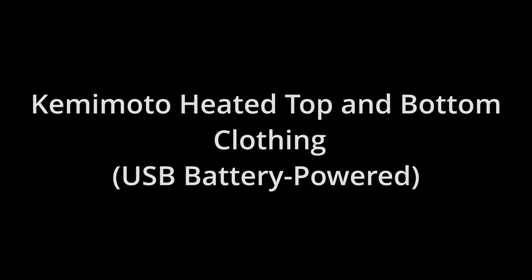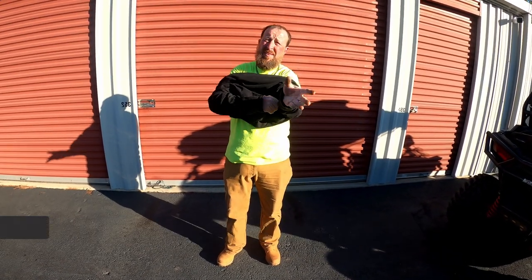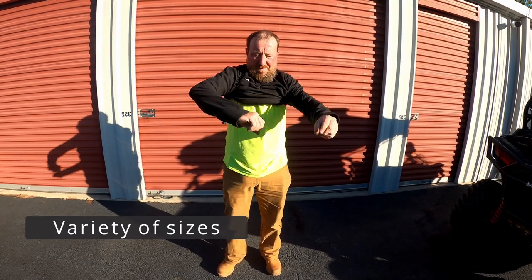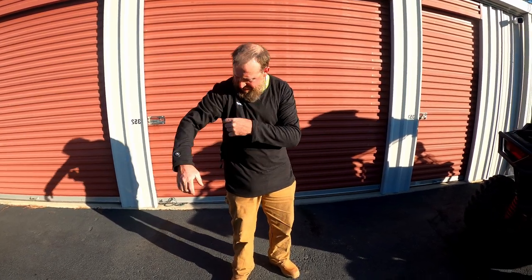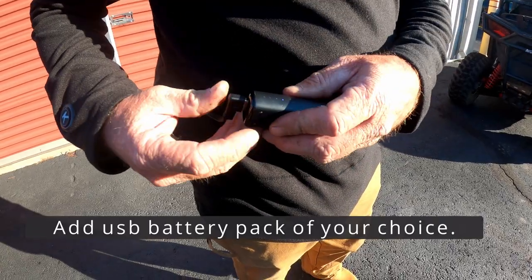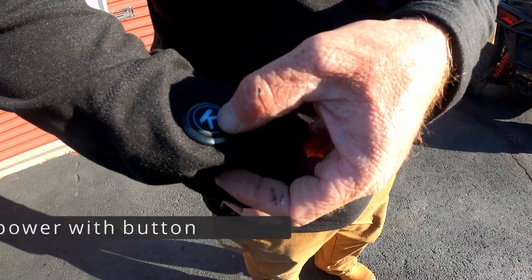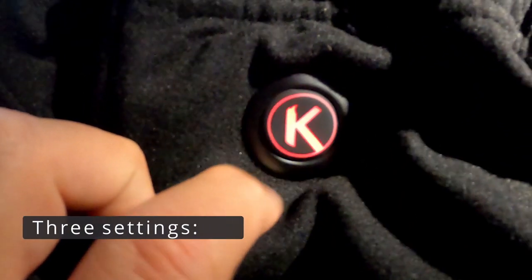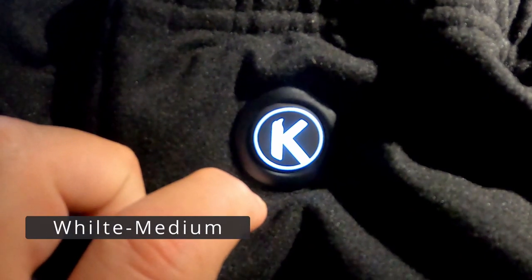The second item is heated top and bottom clothing. This is USB battery powered and fits most sizes of individuals, male and female. Gary's trying on the top here. As long as you have a battery of significant size with two-amp output you can utilize these. To turn it on, just hold down the switch — red is hot, another button puts you in medium mode.